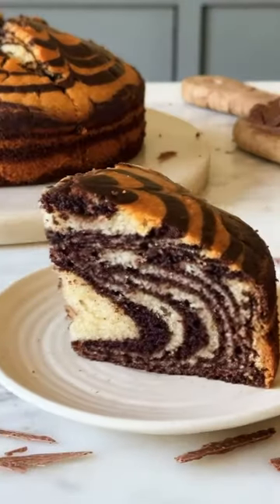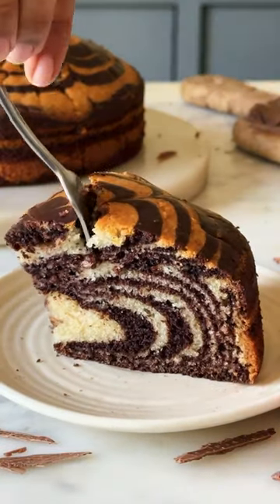For the last and final episode of my A-Z of Dessert series, let's make Z for Zebra Cake.